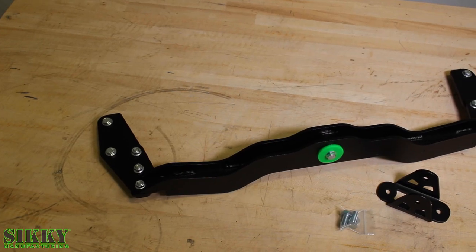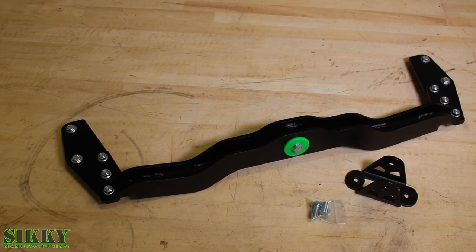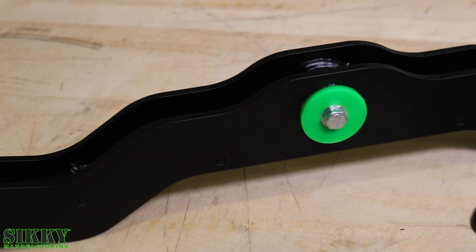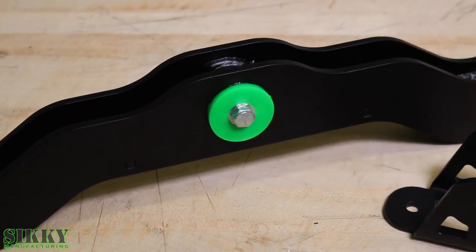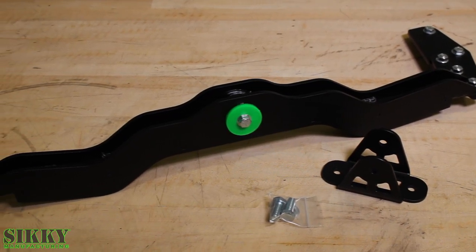This robust cross member was engineered to take a beating and fit all popular transmission options for the X-Body. The high-performance sleeve urethane bushing does a great job of keeping the transmission where it needs to be while also absorbing vibration. The cross member comes with all the high-grade hardware needed to make a proper installation.